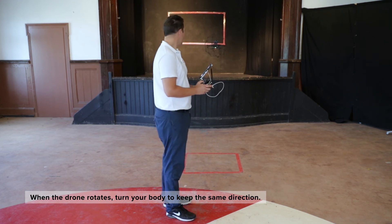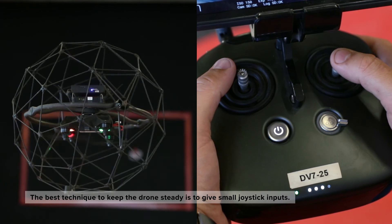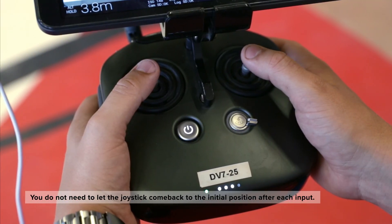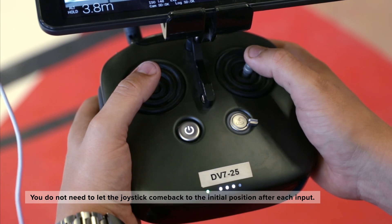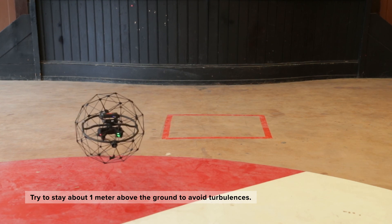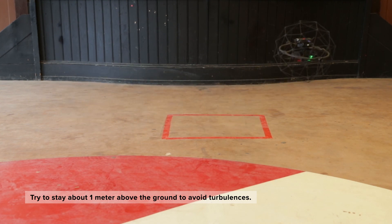During the exercise, if you notice that the drone rotates, turn your body to keep the same direction. The best technique to keep the drone steady is always to give small joystick inputs — you do not need to let the joystick come back to the initial position after each input. If you fly too close to the ground, you might feel additional turbulence; try to stay about one meter above the ground.